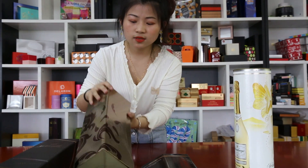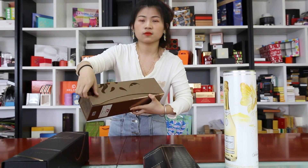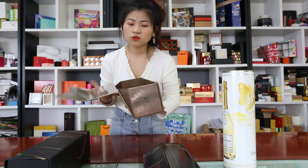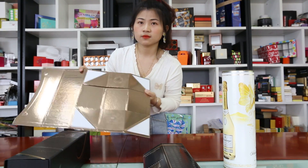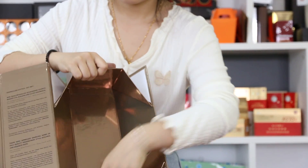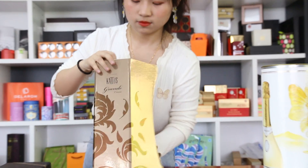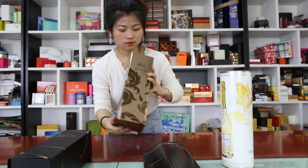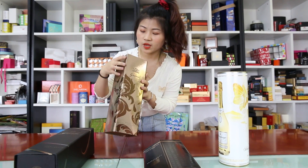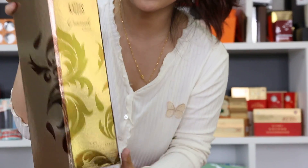The next is the folding box with a magnet, like this. It is also flat shipping. It has a hard stamping on this box and it has a beautiful printing.